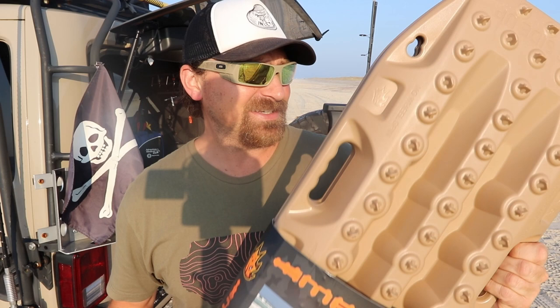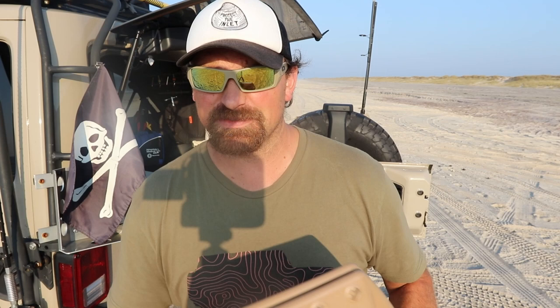In the unboxing video I pretty much went over everything about the Rototrax. Now I've got my hands on the Maxtrax recovery board, and I'm just going to say this thing feels solid and feels way different than the Rototrax. It just feels like $299 worth of material — it's heavier and just dense. You just feel like it's not going to go anywhere.